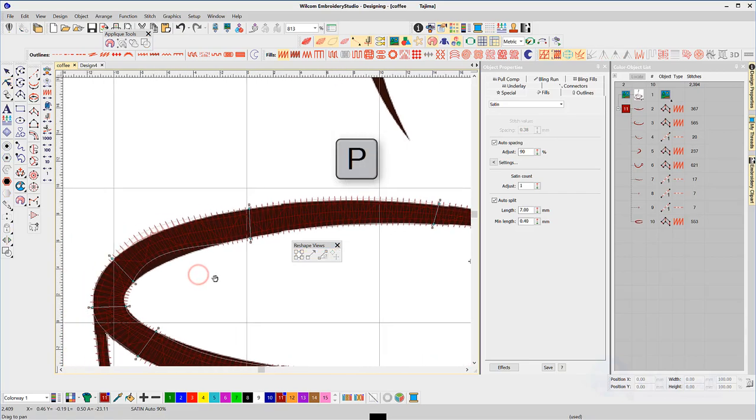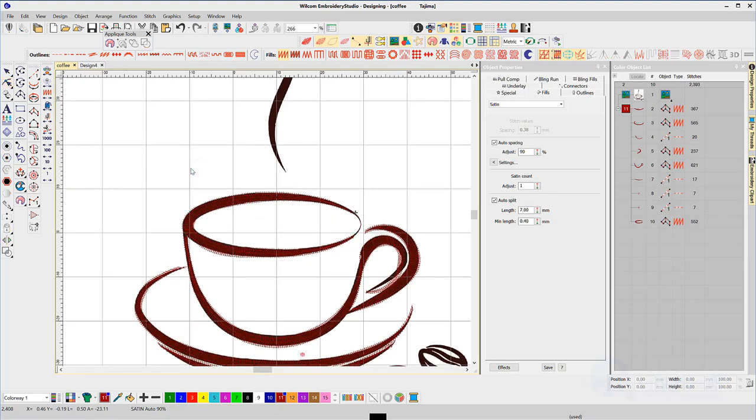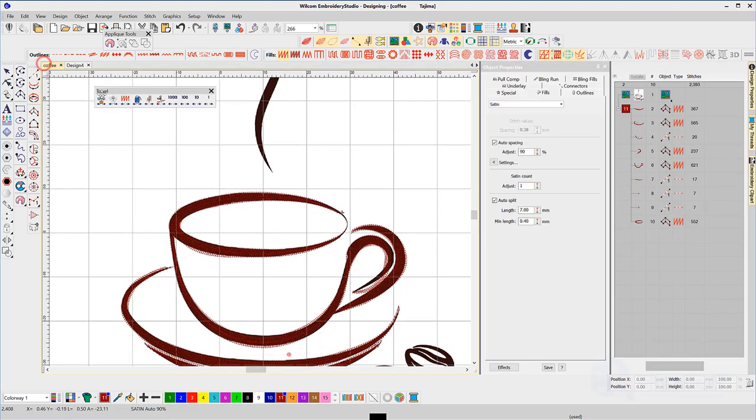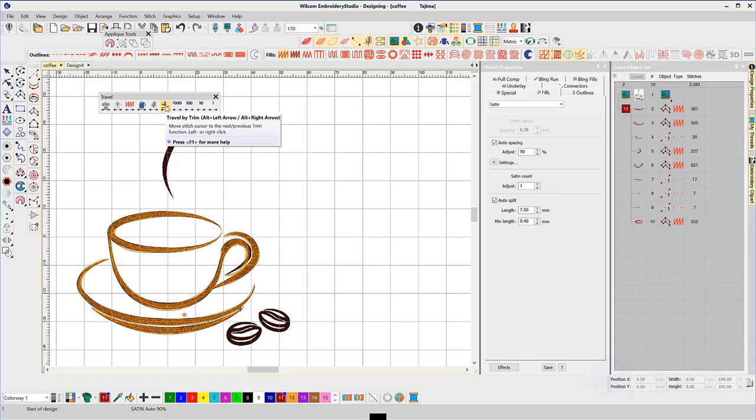P — the letter P — to bring up the pan tool, which I can drag the artwork and the design back to the middle of the screen. Now with my reshaping tool I'll click on that outline, right-click which creates a round node, and just drag that in to correct the shape. Now I'm going to hit escape to neutralize everything. I'll left click on what I call the three tulips in my travel toolbar — that will take me to the beginning of the design. Then I'll right-click on the scissor icon which will identify any trims in the design, and there are no trims. Each object is within a certain distance of each other, so the end of the first object is within about two millimeters of the beginning of the next.